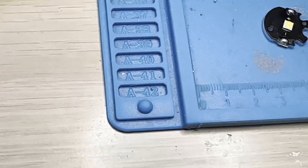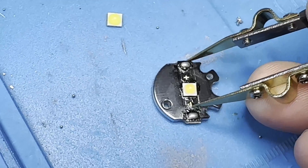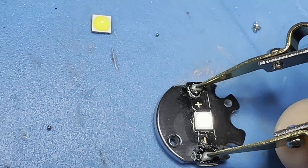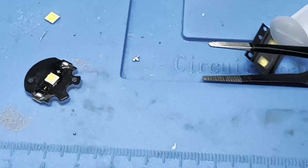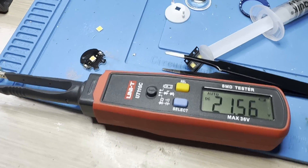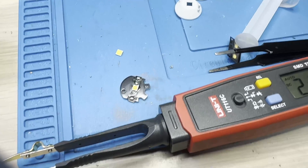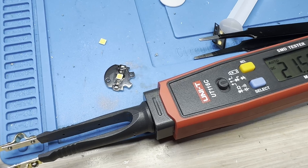Using the diode tester here — you can see it's definitely making positive contact. The diode testers will light it up as being good, and then sometimes you'll throw it in the light and it won't do turbo. This happens a lot on the Seeker 4s and things like that. If that's the case, all you can do is pull it back out and try again.